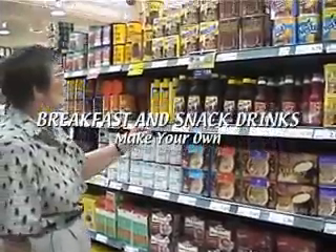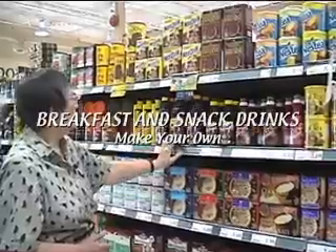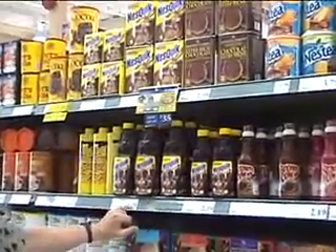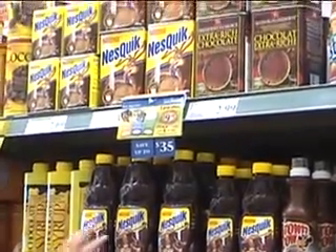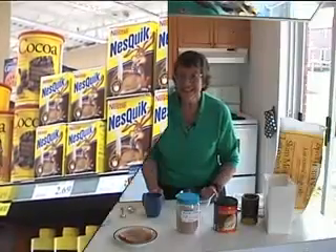These are some products that we like to use with milk, just to make it a little tastier snack for kids. Chocolate milk can be purchased like this, but look at the price — it's quite expensive. It's really just sugar and cocoa cooked together, and we can do that ourselves at home in a much less expensive way.